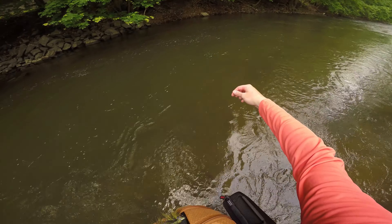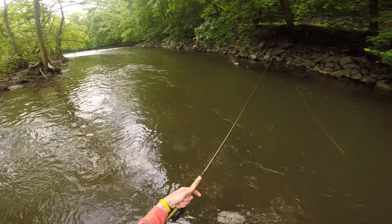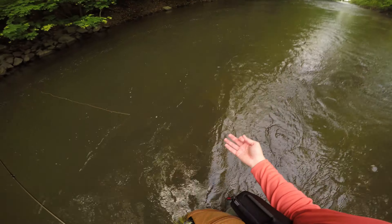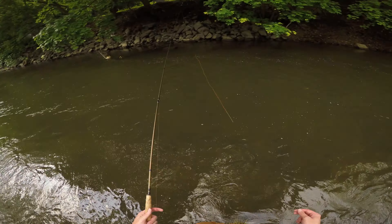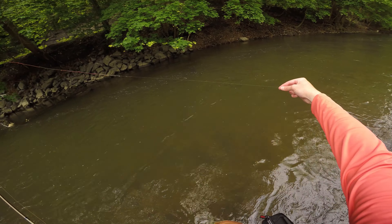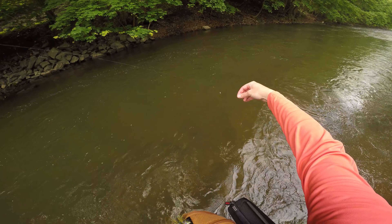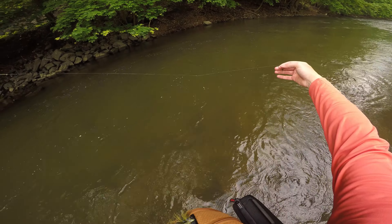Off of that, I don't have that much tippet today just because of how these smaller streams are — this is a mid-sized stream, but I know it's not that deep. It's up to my knees right now, so it's probably about two and a half feet deep. I've got about two and a half feet of tippet to my first fly, and then below that an additional 12 inches lower, I've got my second nymph.